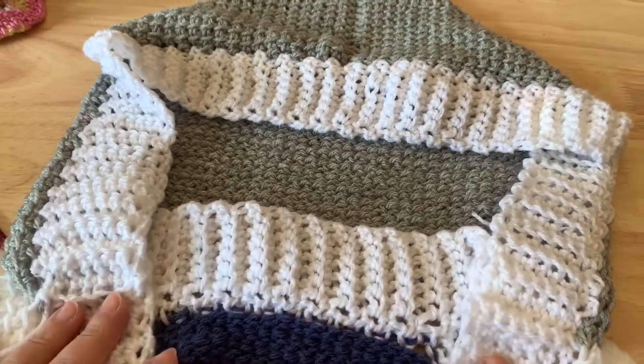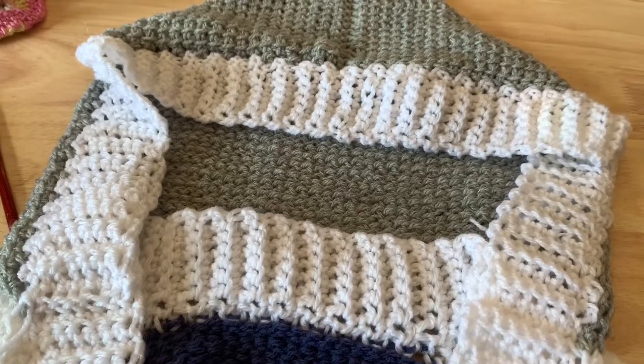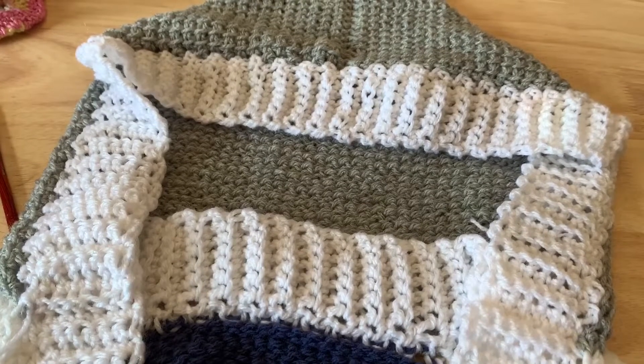Go ahead and fasten in all of your ends. I hope this Ruana gives you cozy pleasure as you wear it — enjoy!